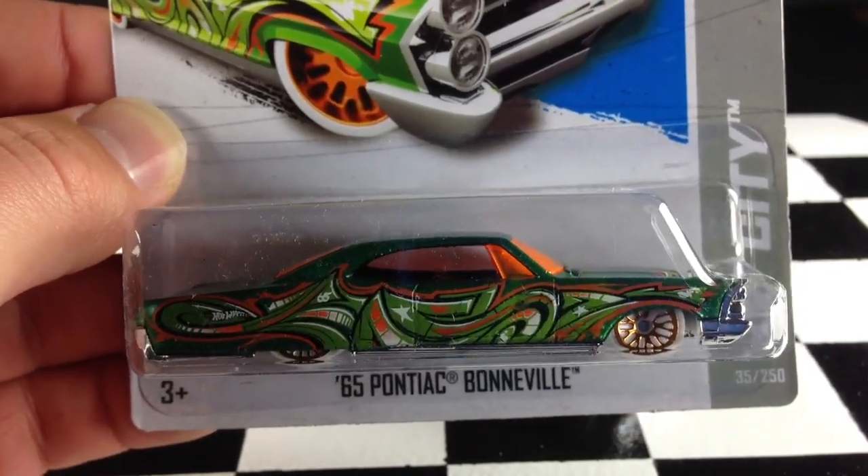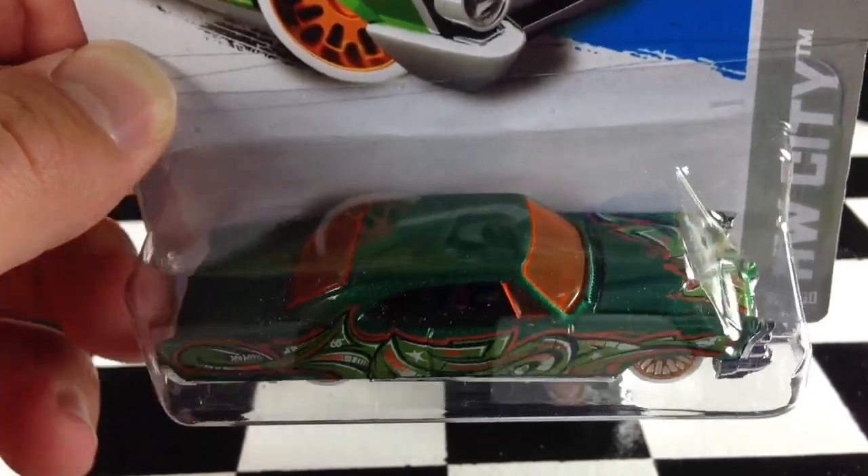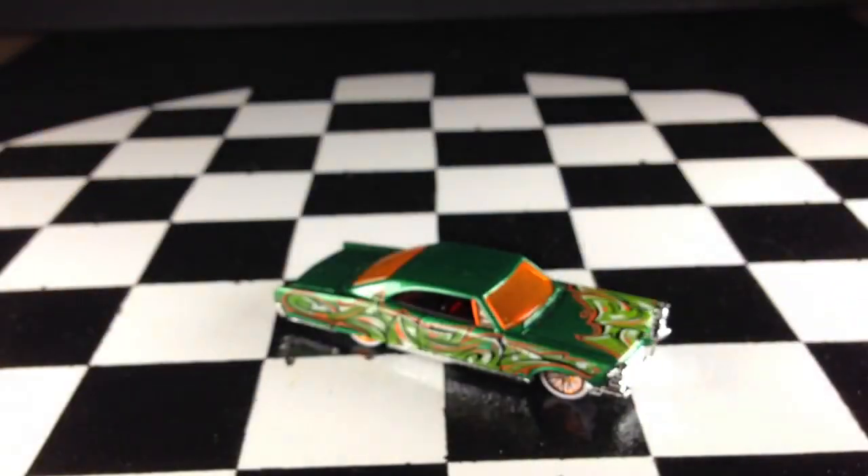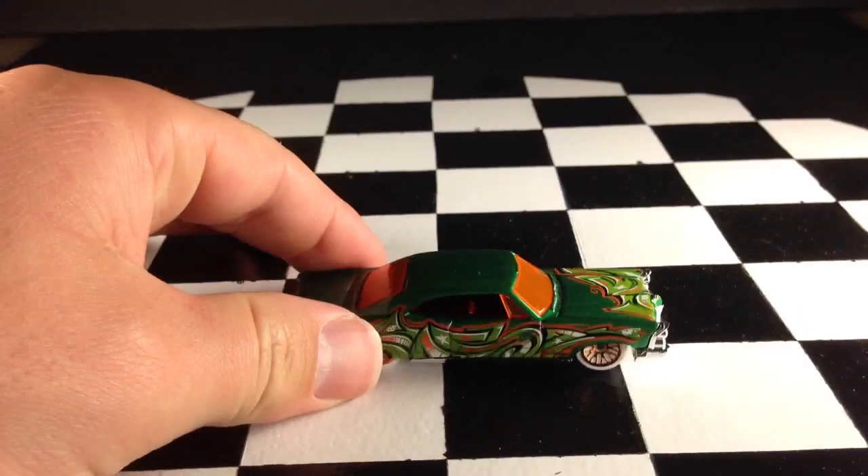Hey, how's it going? You're looking at the '65 Pontiac Bonneville recolor from the 2013 K case. This is a nice green color with white wheels. It's in the Graffiti Ride series.